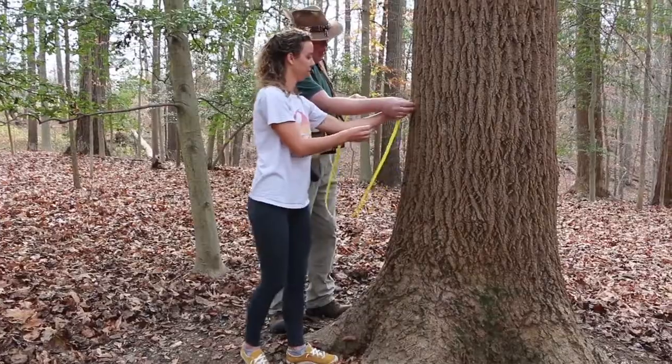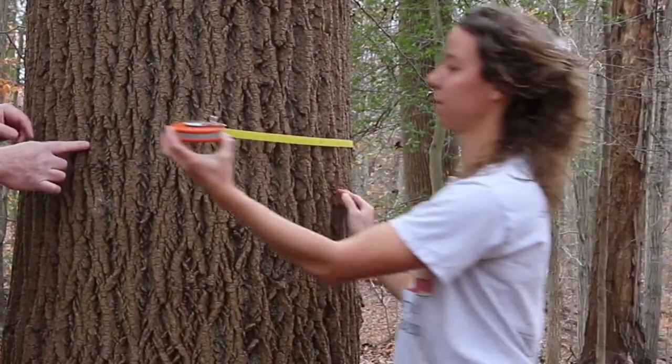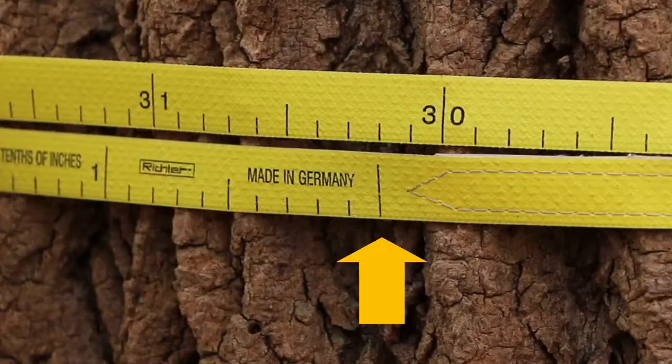Here it's fairly level so it doesn't really make a difference. Roll the tape around the tree keeping it level. We're going to read our measurement right here — right above where zero is, I have 30.2 inches.